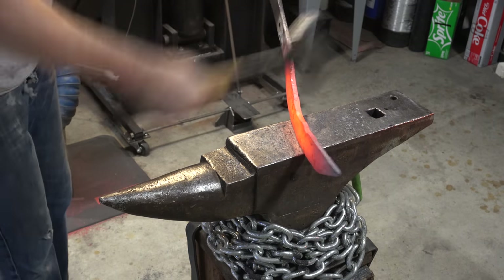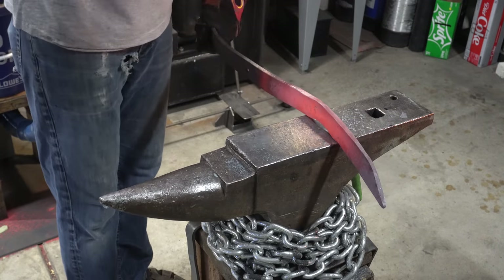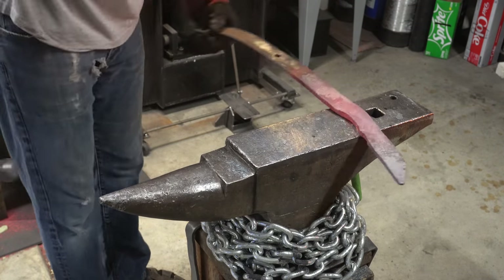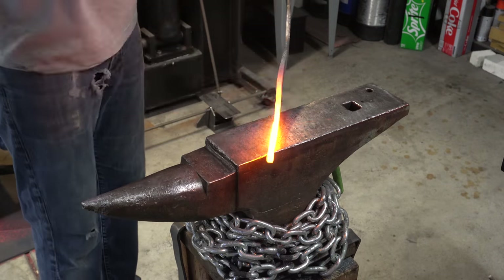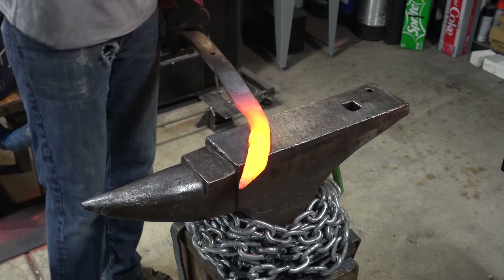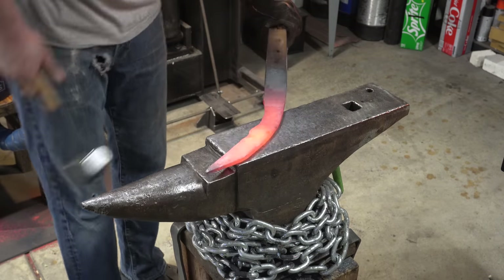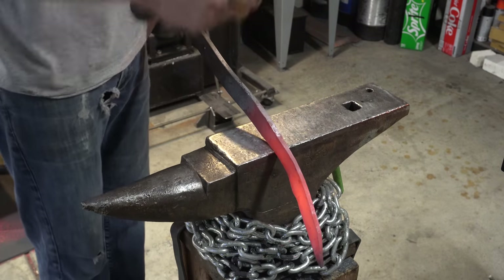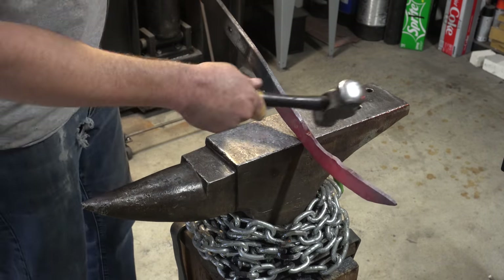Because I keep hammering on the same side to put that contour in the handle, I'm getting more of a curve than I want. Here I'm trying to straighten that out — I remember in a little while a much better way to do this. Now I'm just using the edge of the anvil to put some marks where I think the handle is going to end.